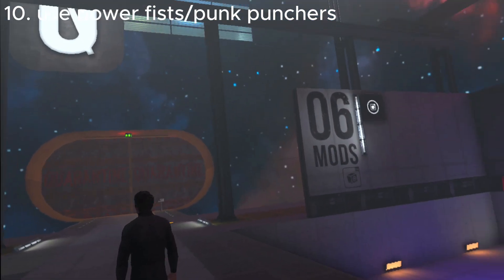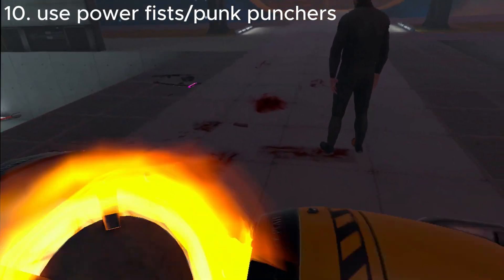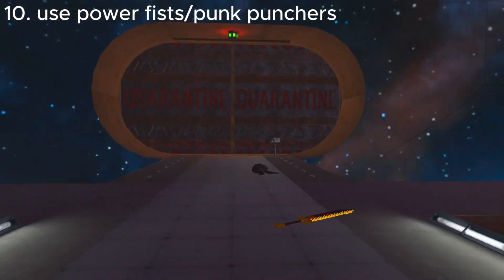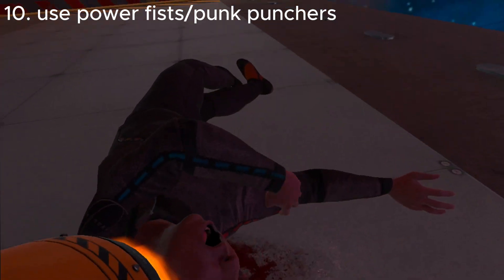Now the tenth and final way is using a pump puncher. Just a wheeze. You okay there, guy? Fuck off.